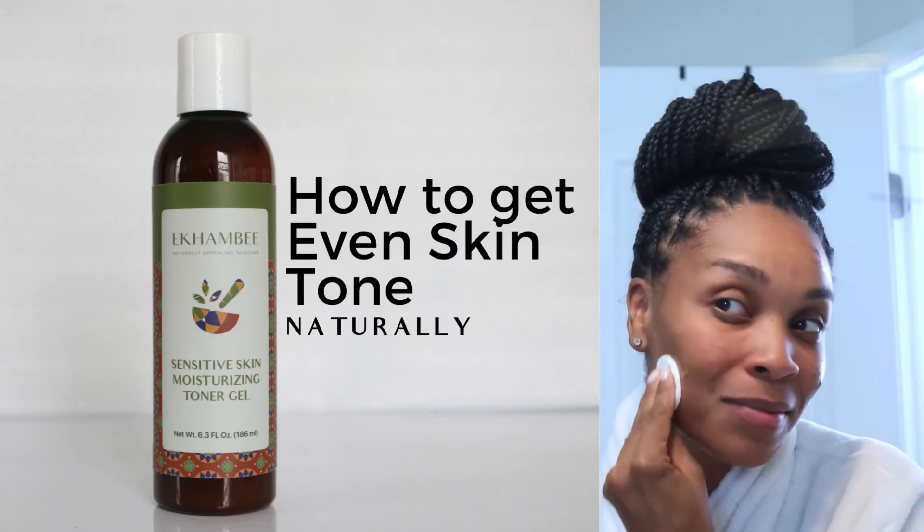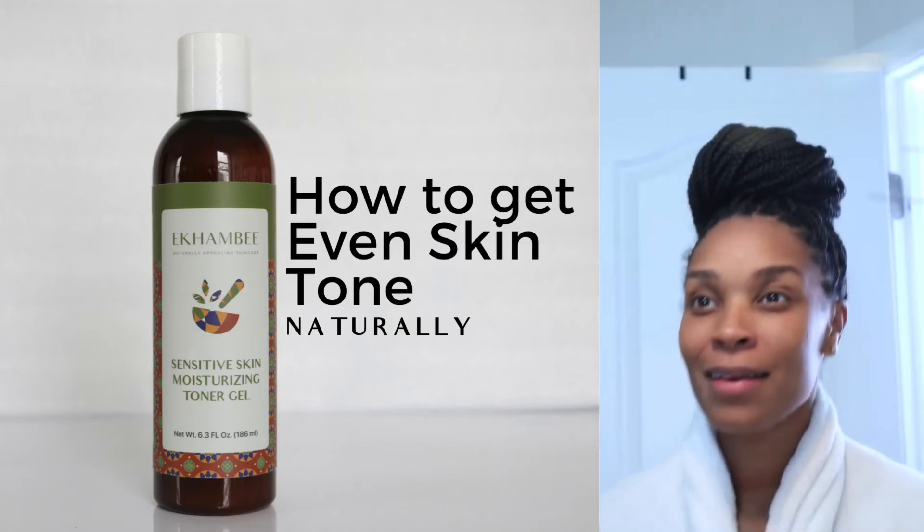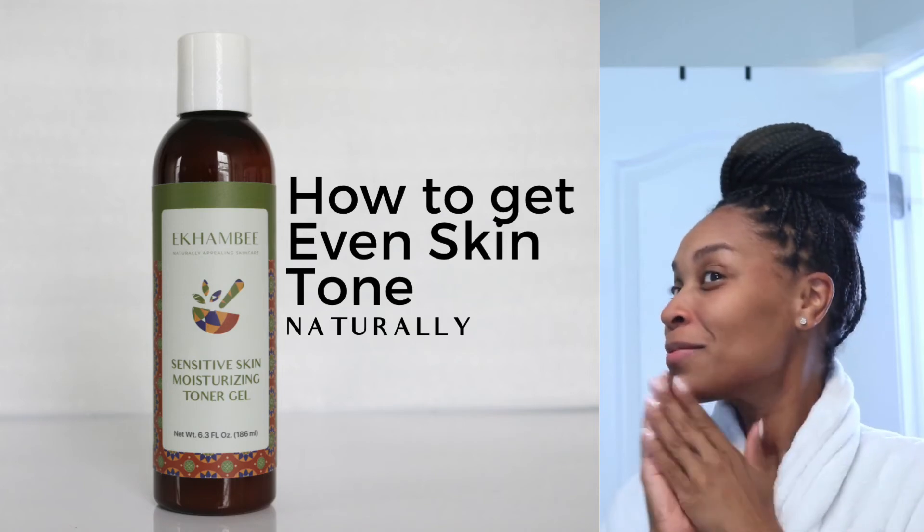With organic ingredients and no harsh sulfates, silicones, or fragrances, this is the toner that you'll need to start your day.